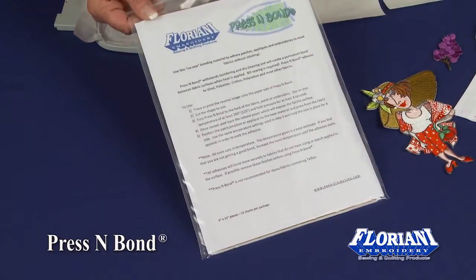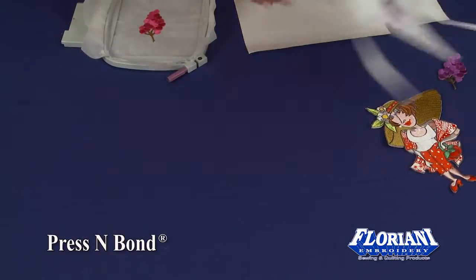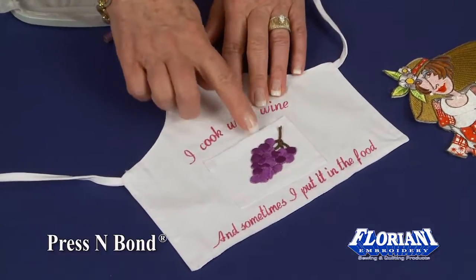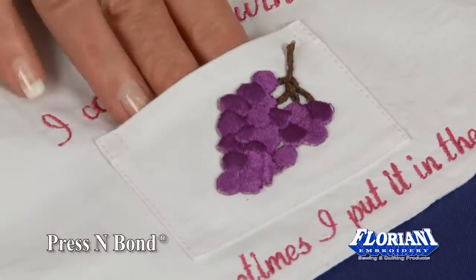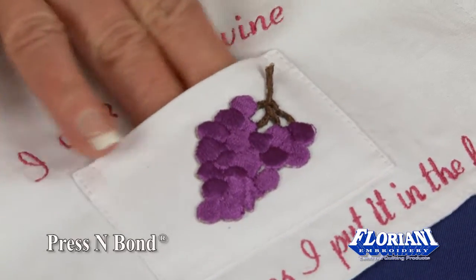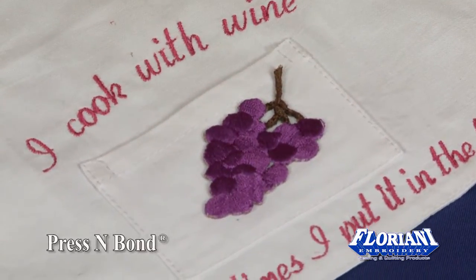It comes in 8½ x 11 sheets. A good example is this little wine apron that was made. We wanted to add this cute little grape onto the pocket, but if we were to sew that on, we would actually sew closed our little pocket. So by applying Press and Bond to the back of our grape,